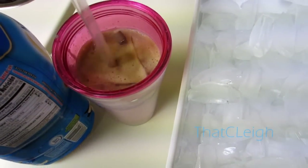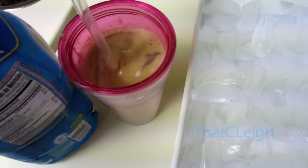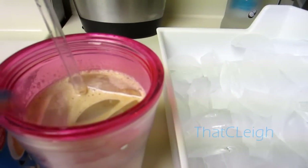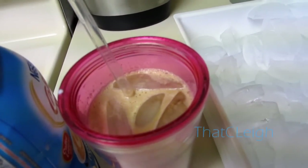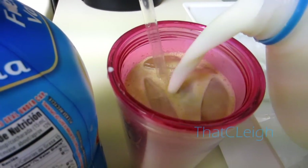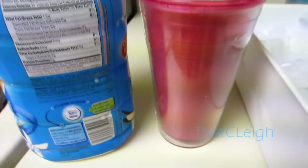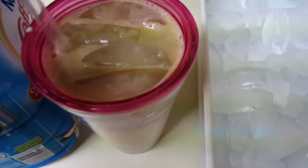Whether or not this is the way you like it, you can also add milk to top it off. I like to add a little bit of milk — I use skim milk, which is almost like water, so sometimes it can water it down, but sometimes it makes it just a little bit more creamy and smooth. And that is actually how I make my iced coffee!